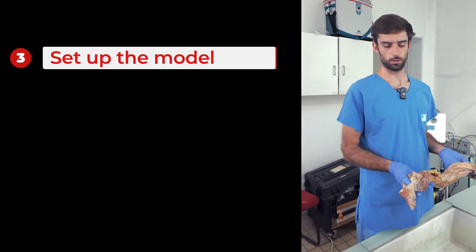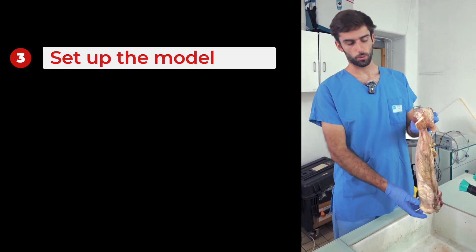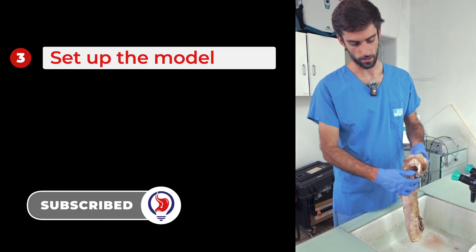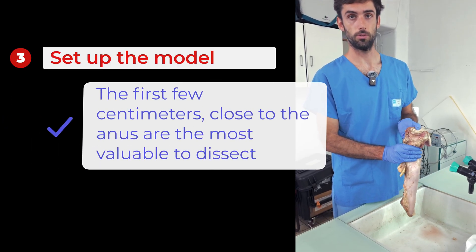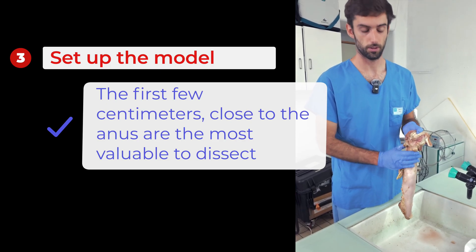Here is the piece of cow colon and rectum that I went to get at the slaughterhouse and that we are going to use. You can see that this corresponds to roughly the last 50 centimeters from the anus. Here you can see the anal end, which can be identified by the external sphincters and the skin. This is an important part to recover because the first few centimeters beyond the anus are the most interesting to dissect, as they most closely resemble what can be found in humans.